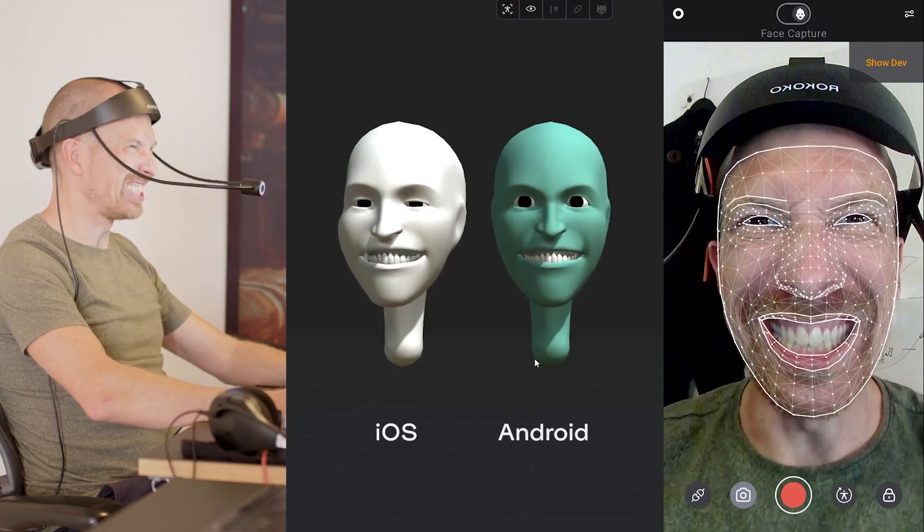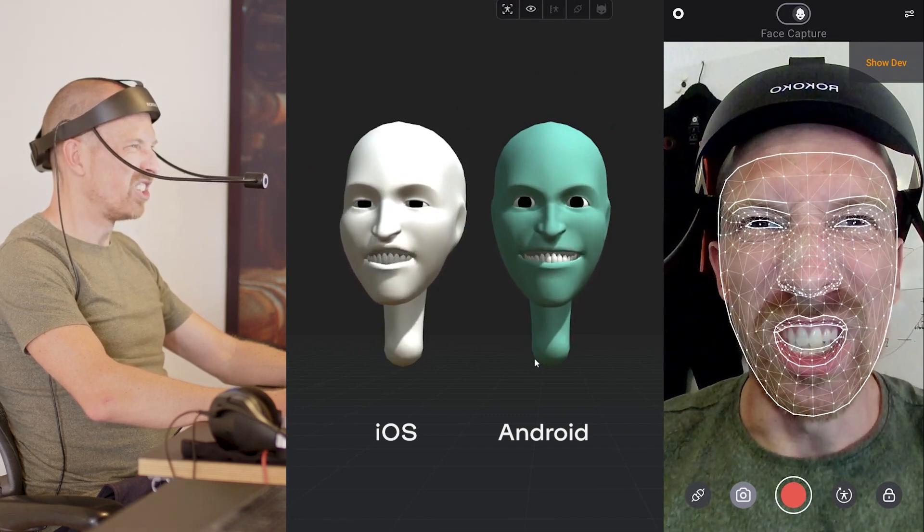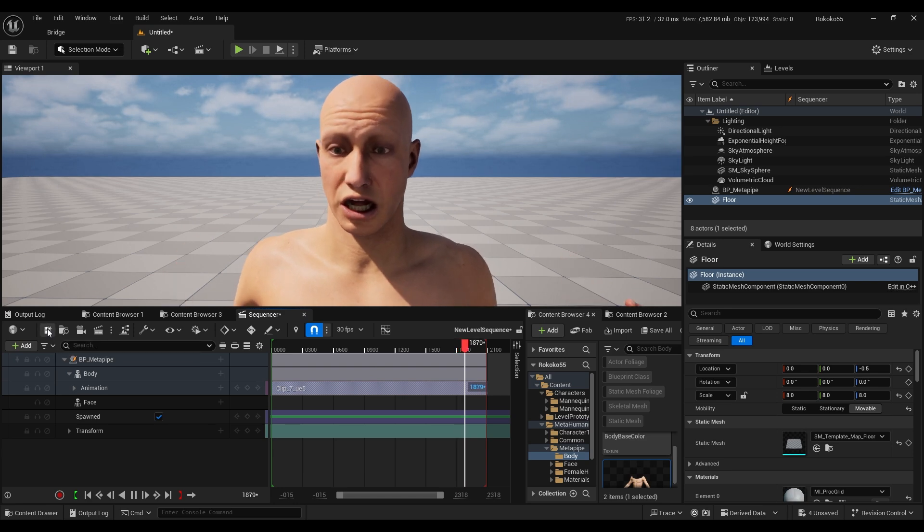I also tested out facial expressions. I have the iPhone version so I just used my iPhone. Rococo has their own dedicated facial app — you don't need Unreal Engine's Epic Live Link app — you just download their app from the App Store. The facial expressions came out really good. I tried it on a human character and on my cat character.